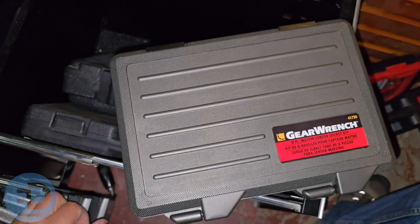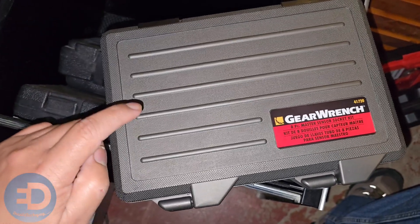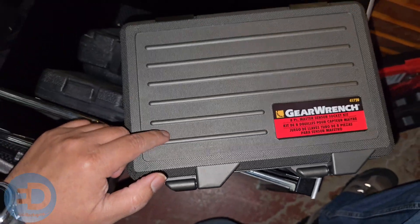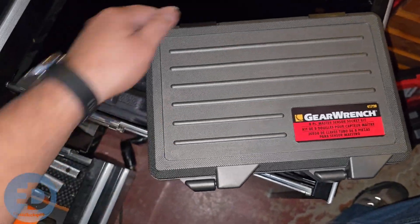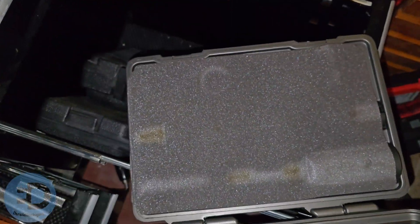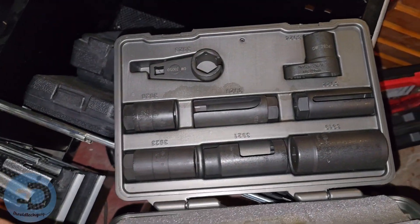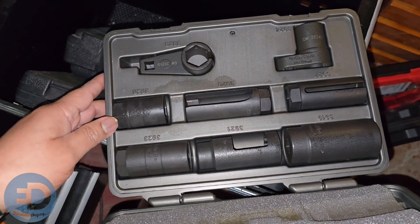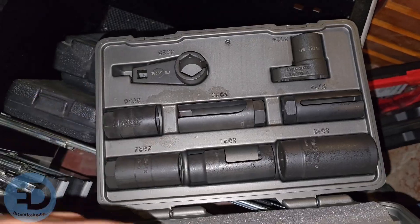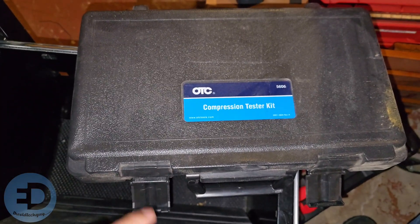Here's another kit in my 'oh my gosh, I'm in trouble' drawer: the GearWrench eight-piece socket master sensor kit. I bought this because I needed it twice and don't use it all the time — I'm not changing oxygen sensors as often as some of you guys are. But this kit has come in clutch, as the young people say. It's got all the sizes I need, and it's better than the way I used to do it, which we won't discuss.